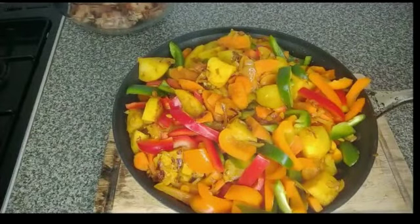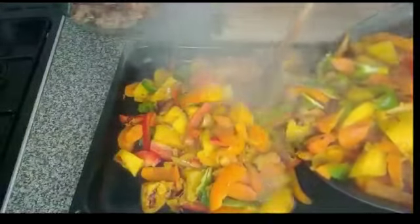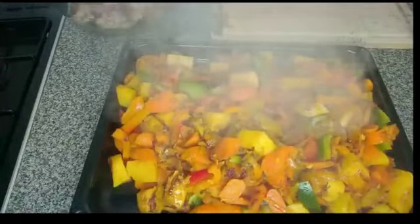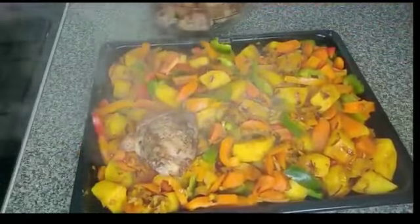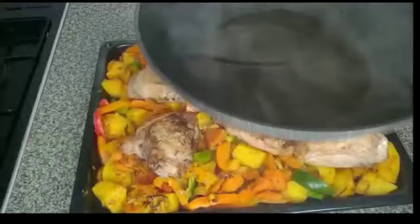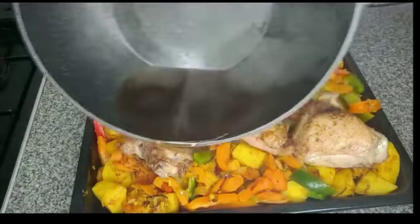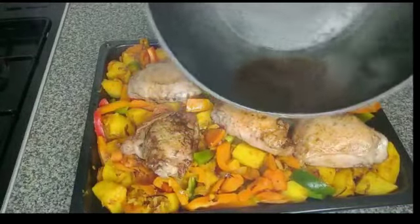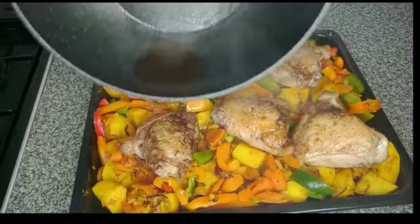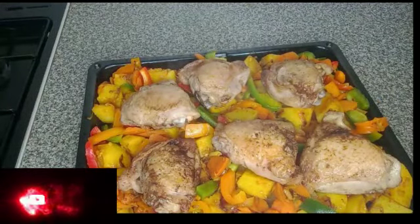Guys, it is time to finish our cooking in the oven. I will place the chicken on top. Here is the soy sauce and water mixed together — I will add it on top. Guys, it is supposed to be dark; my soy sauce was the light one. You are supposed to use dark soy sauce. I will bake it in the oven for 40 minutes. See you in 40 minutes.